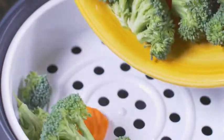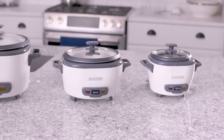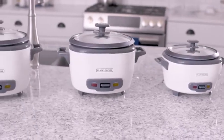If you want to steam fish or veggies, fill the bowl with a couple inches of water — just make sure it doesn't touch the steaming basket. Put your food in the basket, then cover and cook. It's just that easy with a Black & Decker rice cooker.